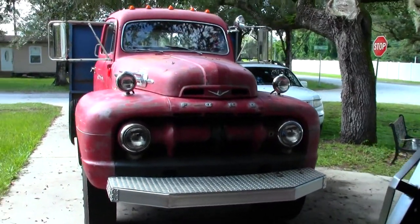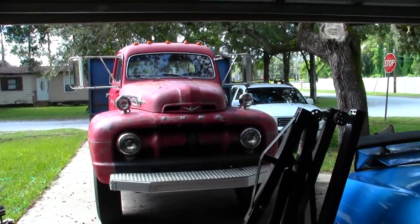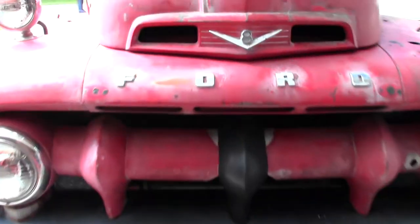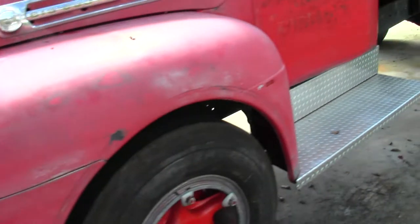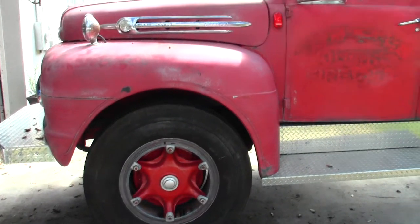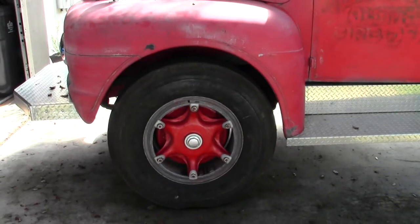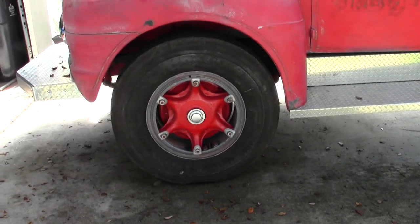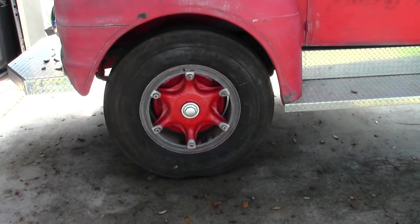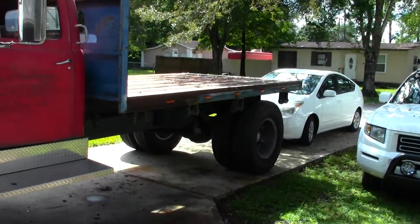Welcome back. Today we have a little bit of a project here — we have Project 52 in the driveway. What I'm going to be doing today is some basic cleanup on it. As we can see, these wheels and tires could use some help. The wheels are awesome but the problem is they're just old and dingy looking. I'm going to go ahead and freshen them up today and show you guys how I do it.